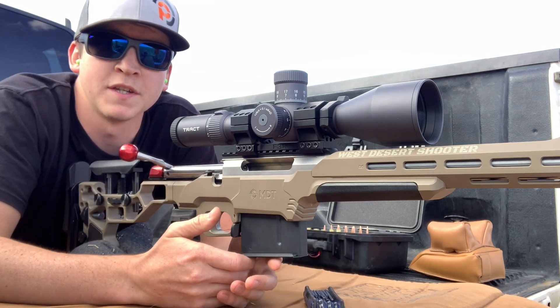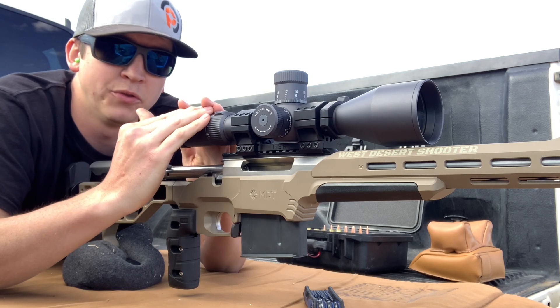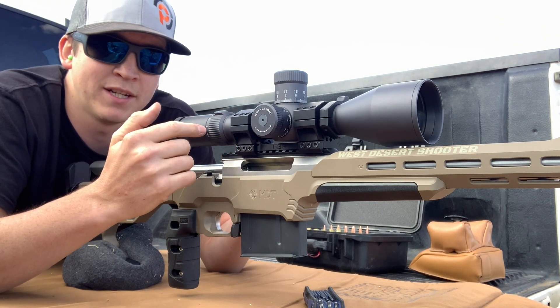Hey, what's going on guys, my name is Logan with West Desert Shooter. We're out here at the range and I am testing the Tract Toric Ultra HD 34 millimeter. This one is a mil scope — mil turrets, mil reticle.